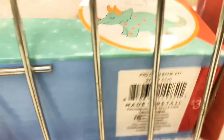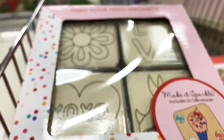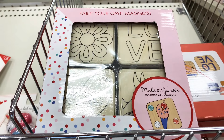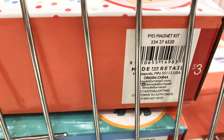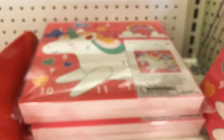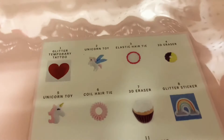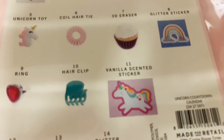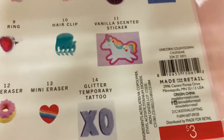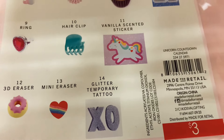There's more — a 'Paint Your Own Magnet' kit for kids to do at home during winter break. And look at this countdown calendar! It shows you everything included in the back — for three dollars, what a steal!